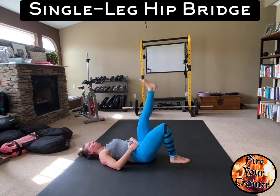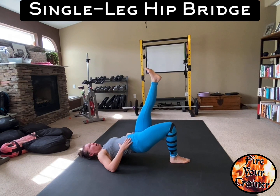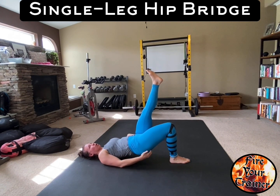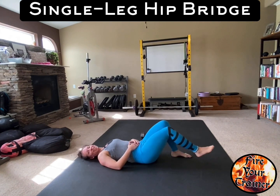So again: one leg up in the air, posterior pelvic tilt, drive up, feel your glute engage firmly, and lower back down. That is a single leg hip bridge.